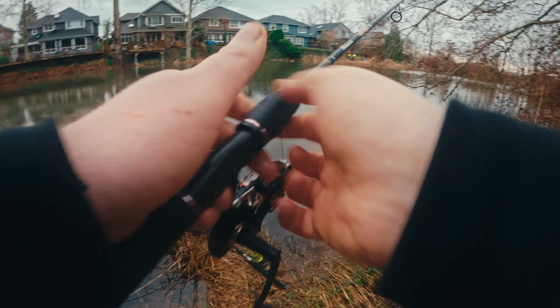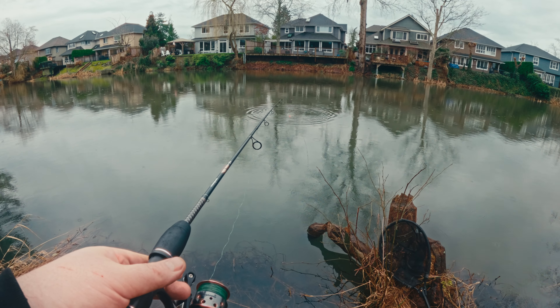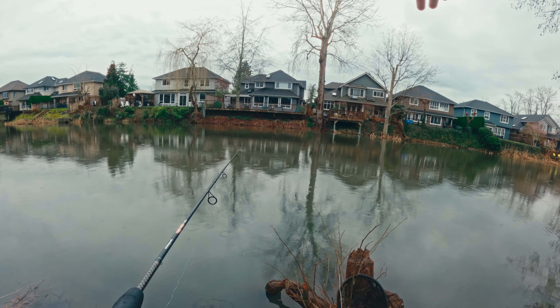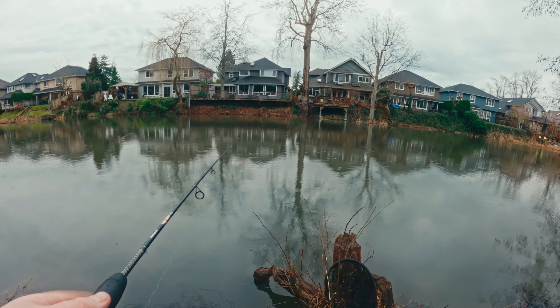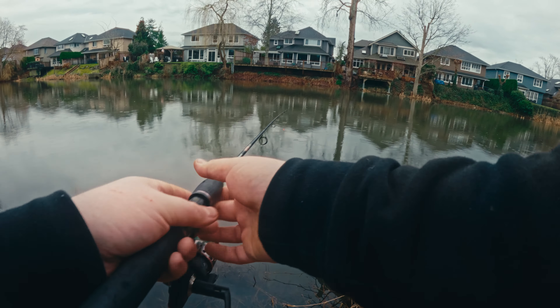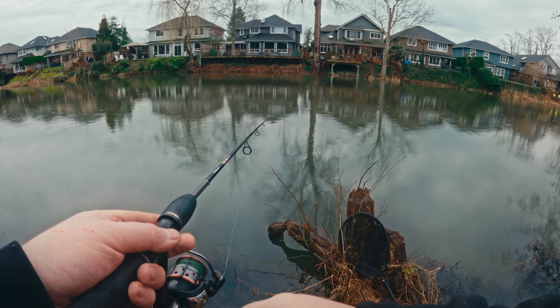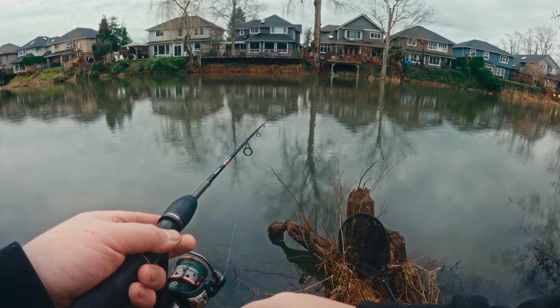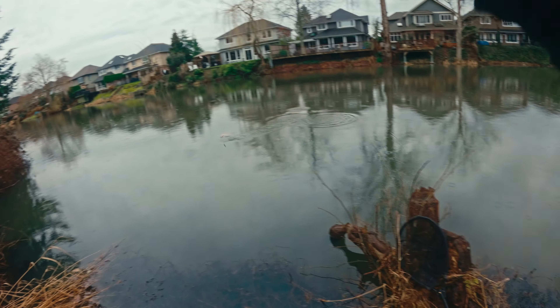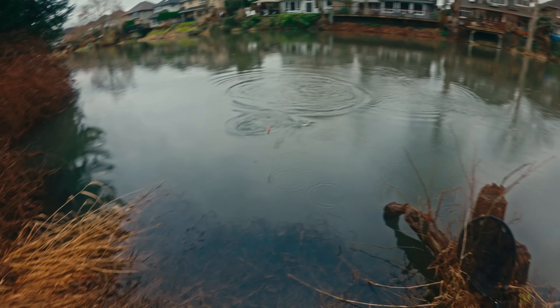Any luck? Dude, it's continually biting but... Whoa, that was a big fish over there — did you see it? I heard it and saw it break. Okay, here we go — it's getting bit again.